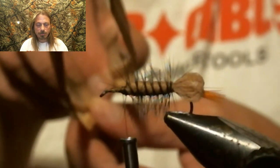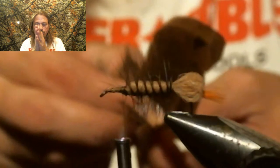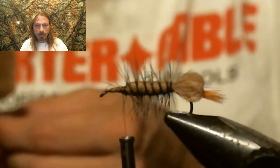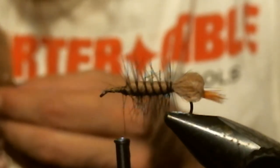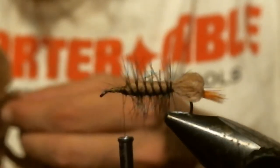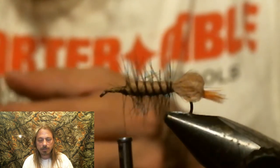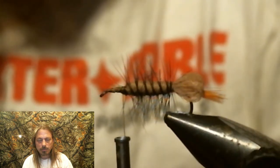Now you're going to take two turkey feathers, and you have to make sure you have two opposite feathers so the dull sides go together. Usually when you buy turkey feathers they give you two. You're going to cut a turkey feather about a half inch wide.